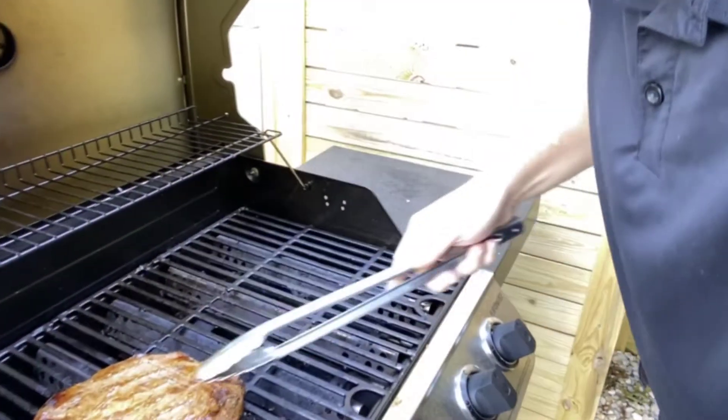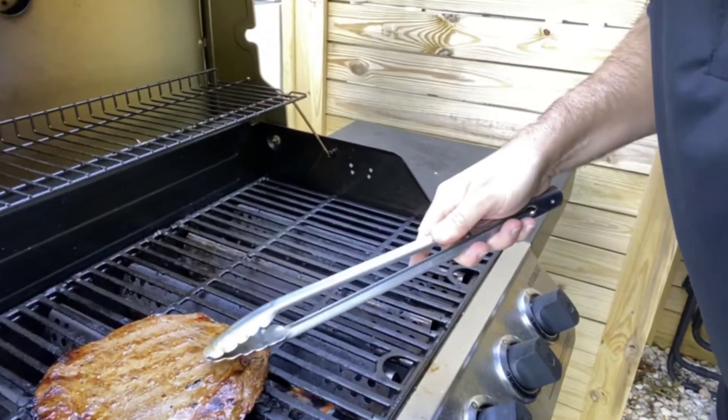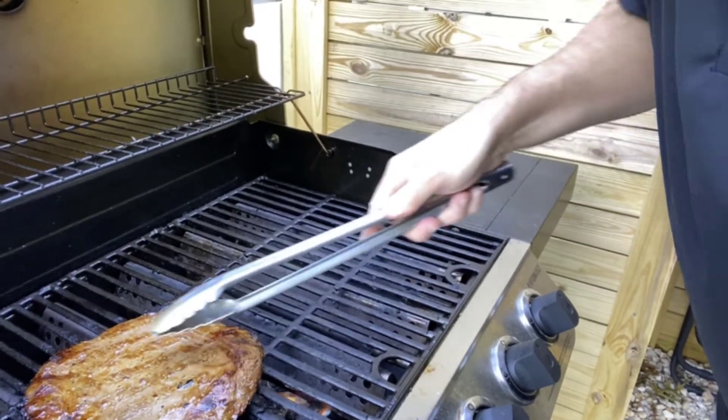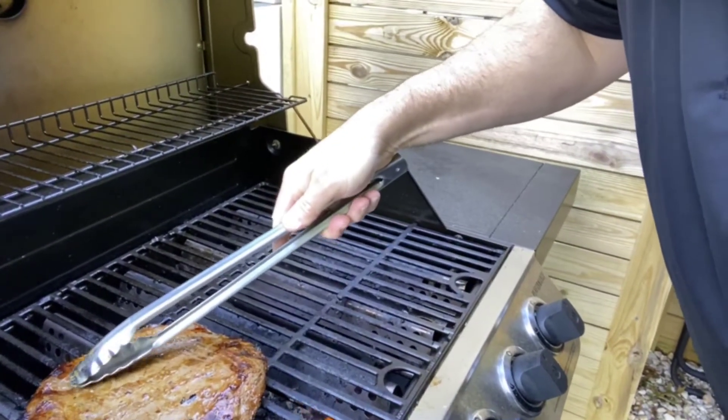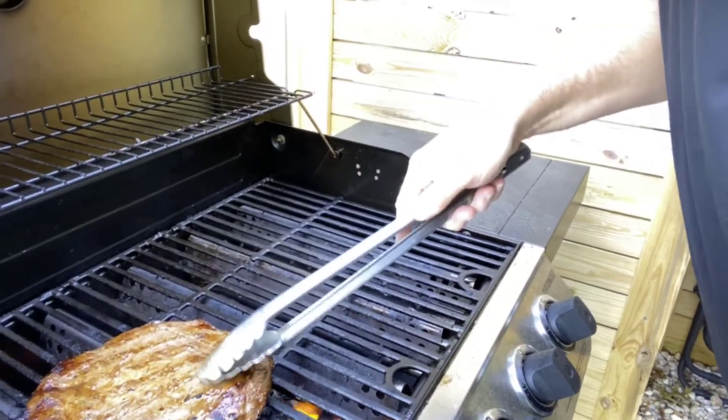You can see this thicker end here is a little softer and the thinner end is a little firmer. That means this thinner side is more medium and the thicker end is going to be more medium rare.